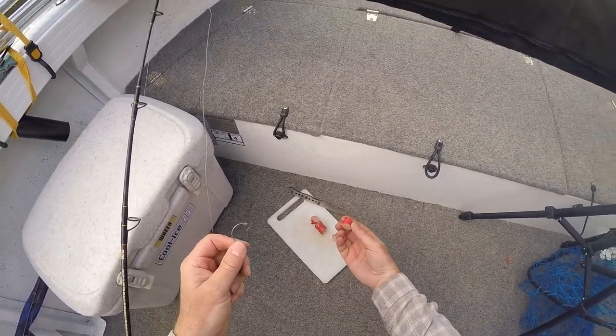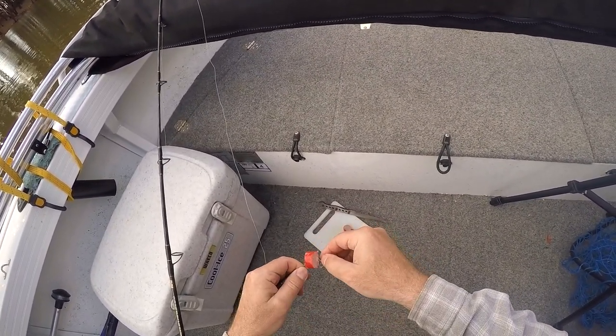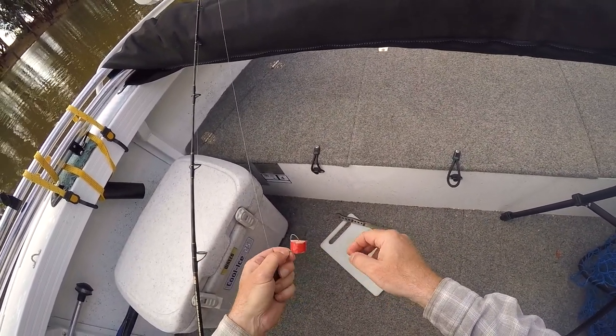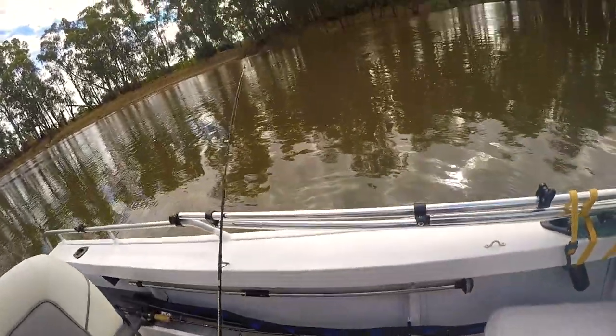I just slice them up like that. The skin sort of seems to keep them on the hook pretty well. They're pretty convenient too — that's just frozen. Chuck it in the water and it frosts up pretty quick. So that's one of the other benefits of using these — they're really convenient.